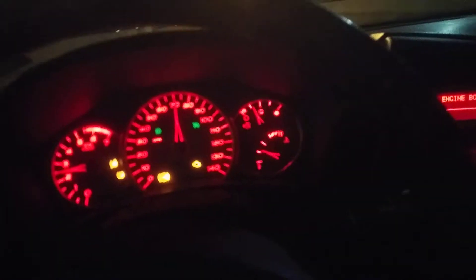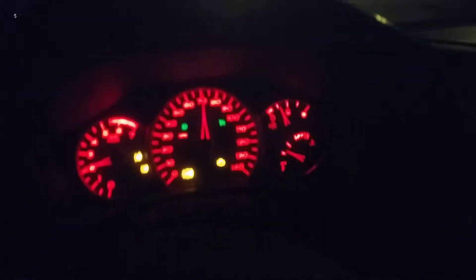Alright guys, here's another update. I'm just cruising along. It's like my fourth or fifth day driving the 07 Grand Prix with the rebuilt engine that I rebuilt.